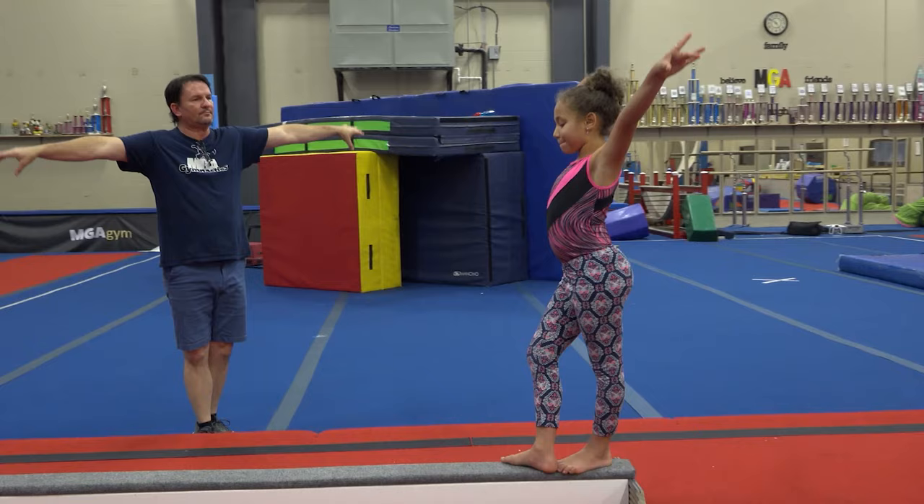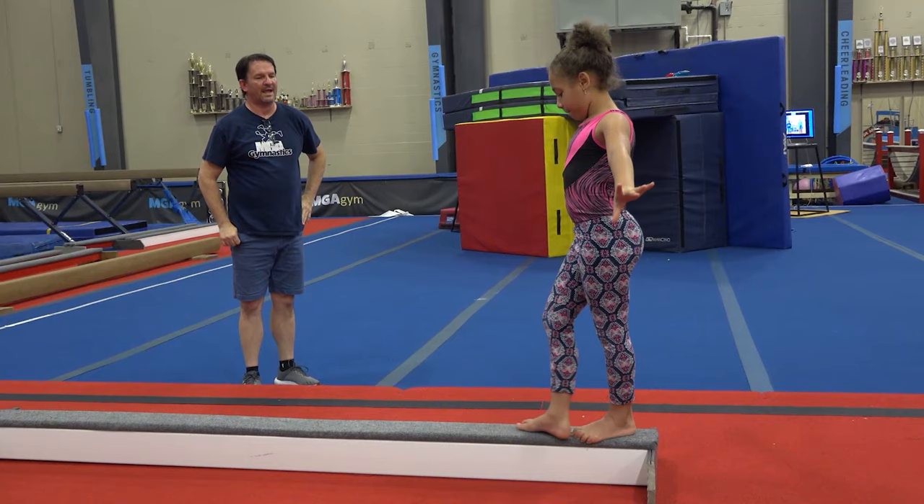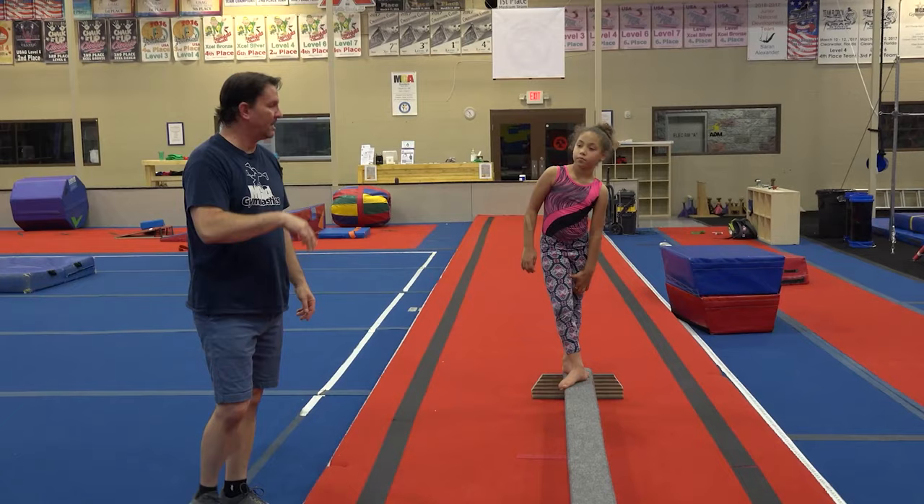Fifth position, arms turned out. Ready? And lift — two, three, four. Good job, very good.